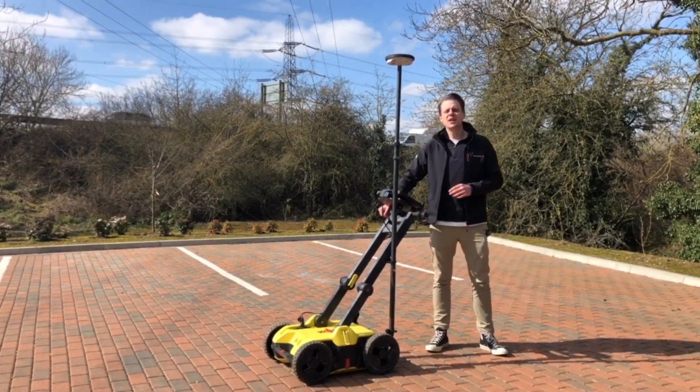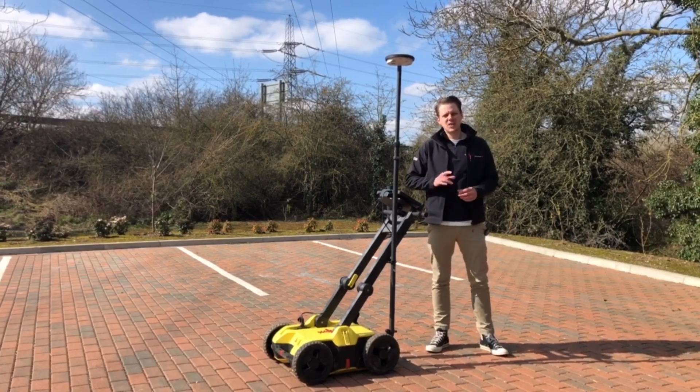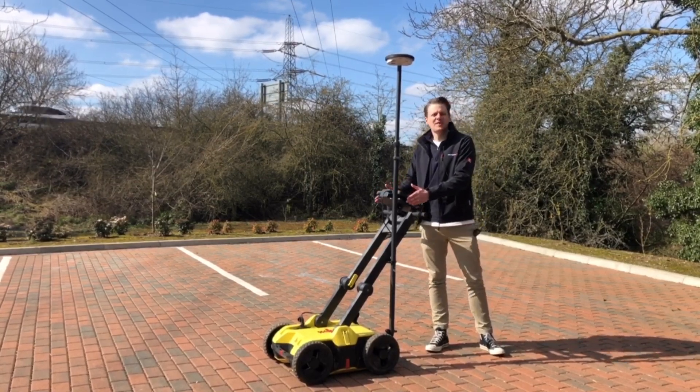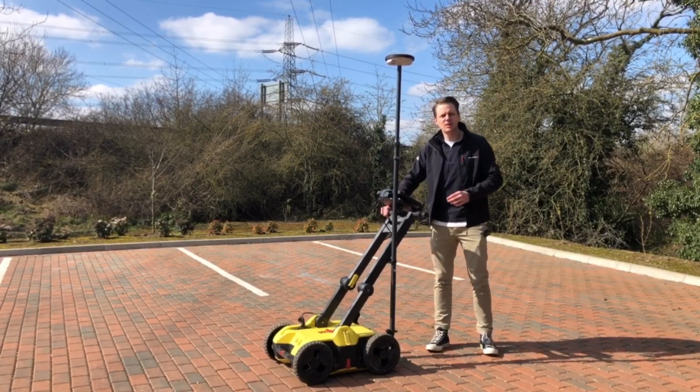So that was just a brief look at what the DSX unit does itself. In future videos, keep your eye out for more on the tablet, more on the GPS, and how they all work together. Thanks for watching Leica On Demand.